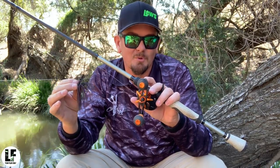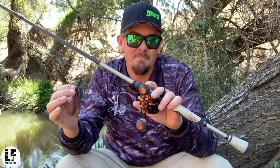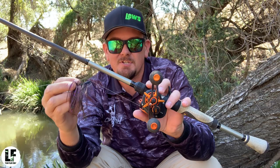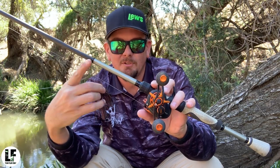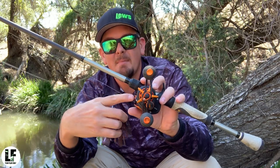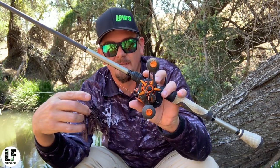Still not sold on the water temps being up to where they need to be, but definitely going to give that a run. The combo I use for jig fishing is my Lou's Speed Stick Lite, custom, 10 to 20 pounds, 6 foot 10, with my Mark Crush 1, 7.5 to 1 gear ratio.